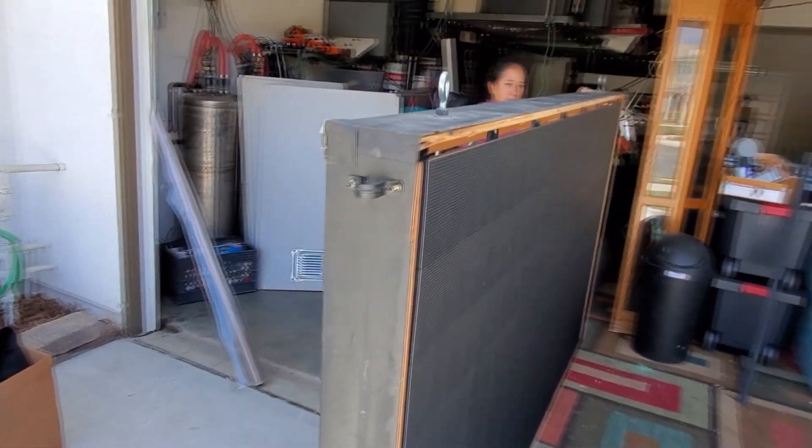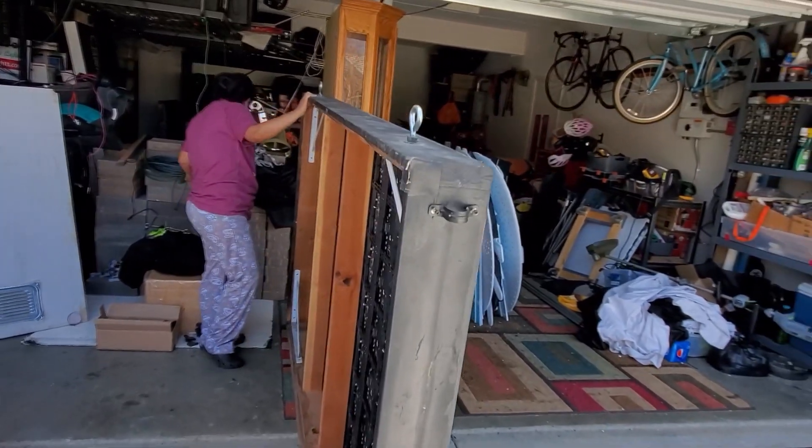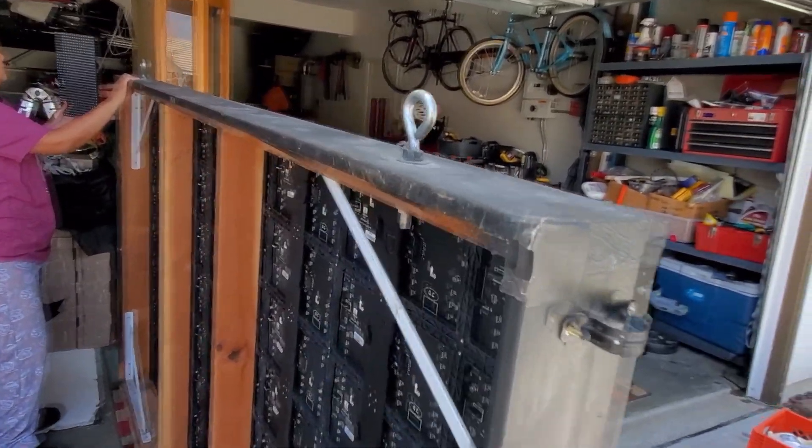I thought about redoing the whole thing and selling my old P10, but there's nothing wrong with this enclosure — it's just solid as can be.